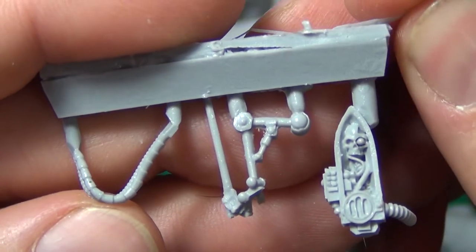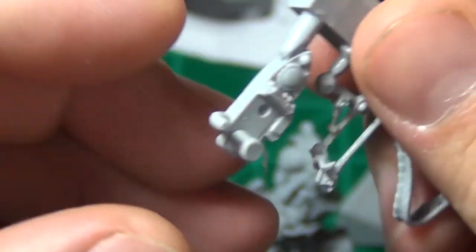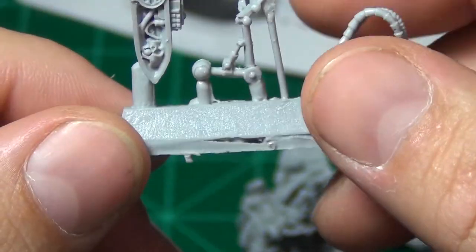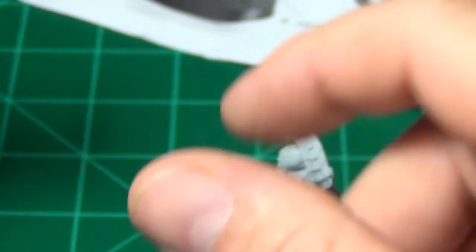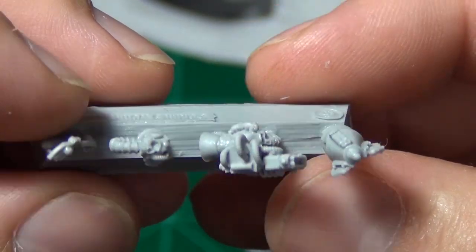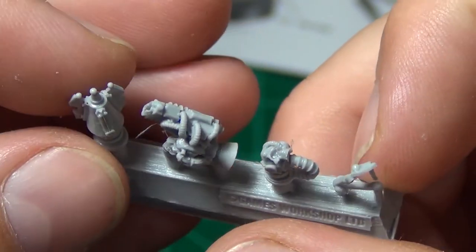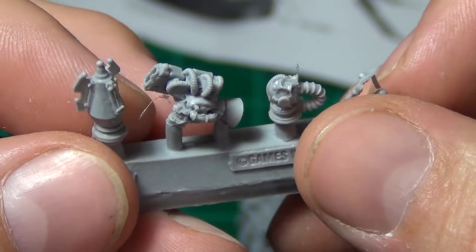There are some hose and mechanical pieces, like a little vox caster — a little speaker or loudspeaker for him — and then some other little pieces to finish it out. Looks like maybe a little weapon of some kind, and some other little servo skull pieces.